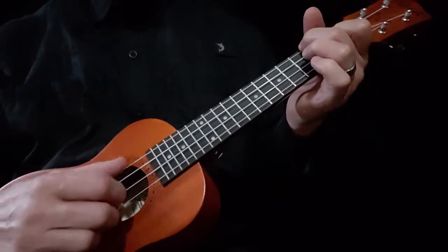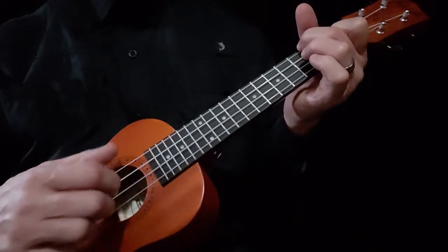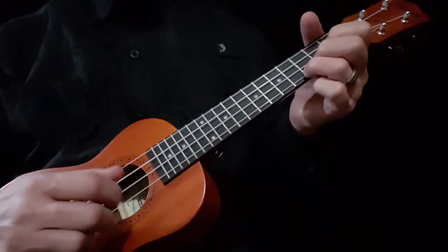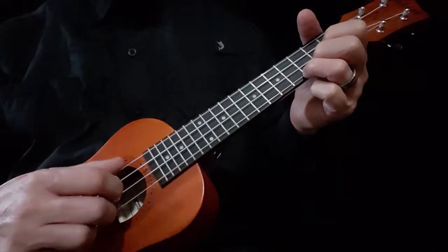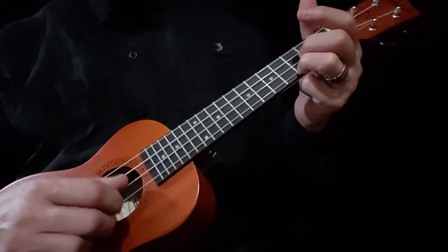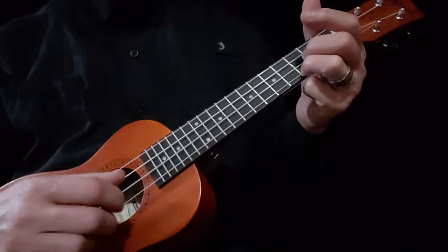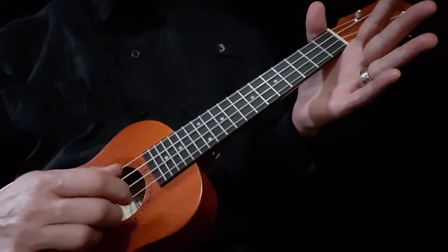If you want to switch chords, you can do that. But I really want you to focus on that right hand, because that's what's important. I don't care if you do the chords — I just want you to switch. You don't even need a whole chord there. I just want you to get used to doing that.